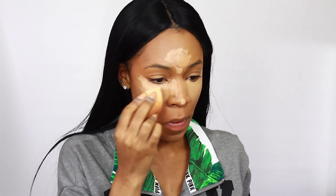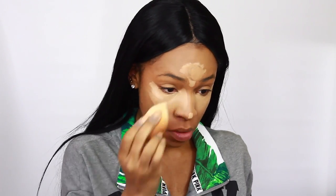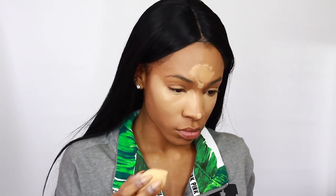I blend the concealer out underneath my eyes to give me that wide-awake look. I use one end of the Beauty Blender for my foundation and the other end for the concealer so there are no harsh lines between the two.